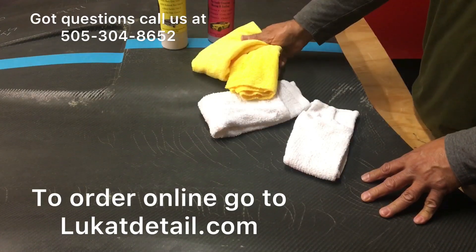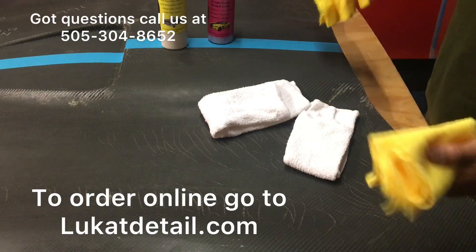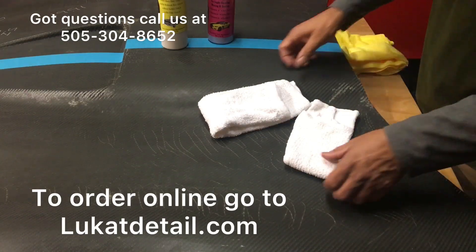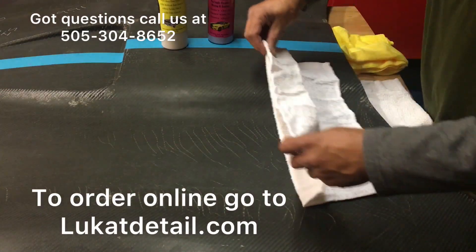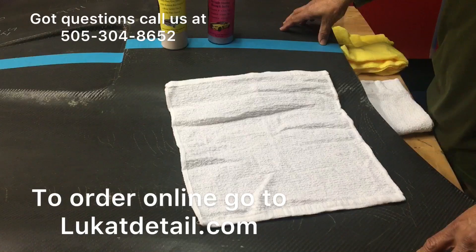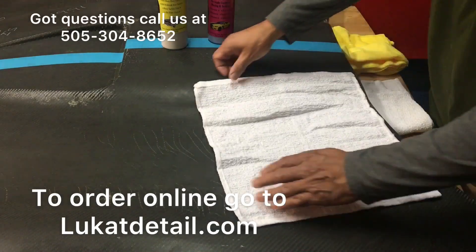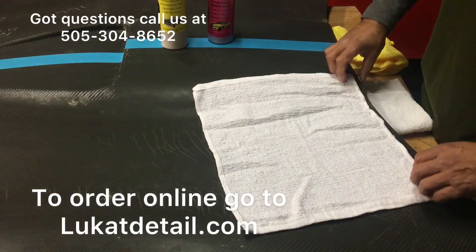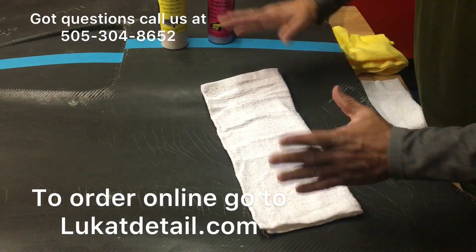Microfiber towels are good. I like using the microfiber towels for after the application, and I'll show you what I mean. I buy these — you can buy these at Walmart, Costco. They're like 17 by 17 inches, some are 14 by 14. They're not that expensive. For doing this kind of stuff by hand, these are the best ones.